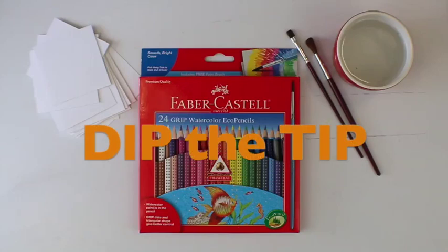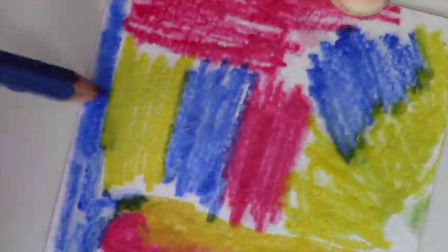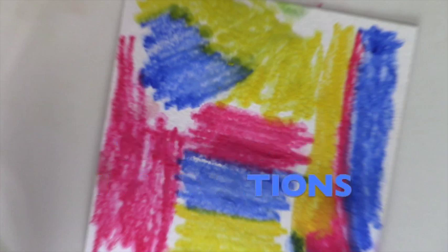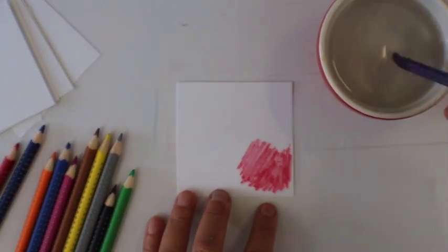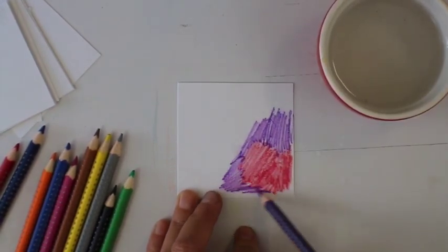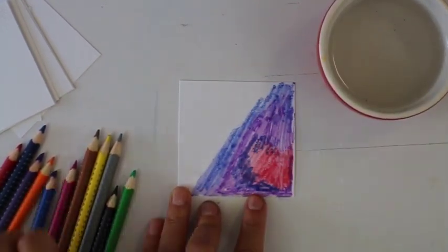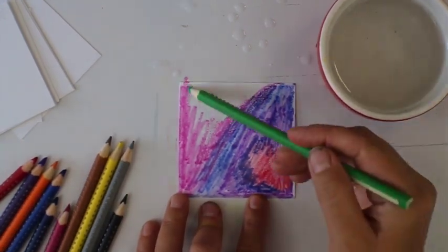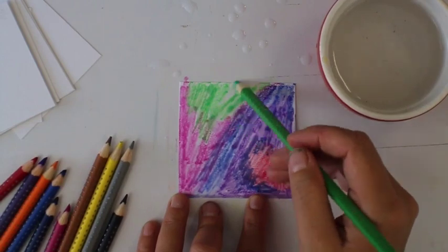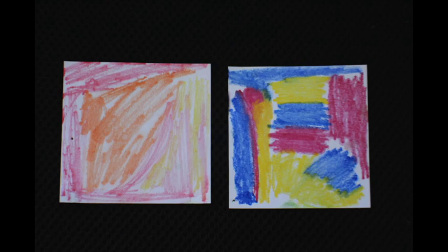The next lesson is called Dip the Tip. In this lesson you can use a variety of colors with your watercolor pencil. Each time you go to draw, just make sure you dip the tip of your watercolor pencil into the water. Keep watching for more techniques on how to successfully use watercolor pencils.